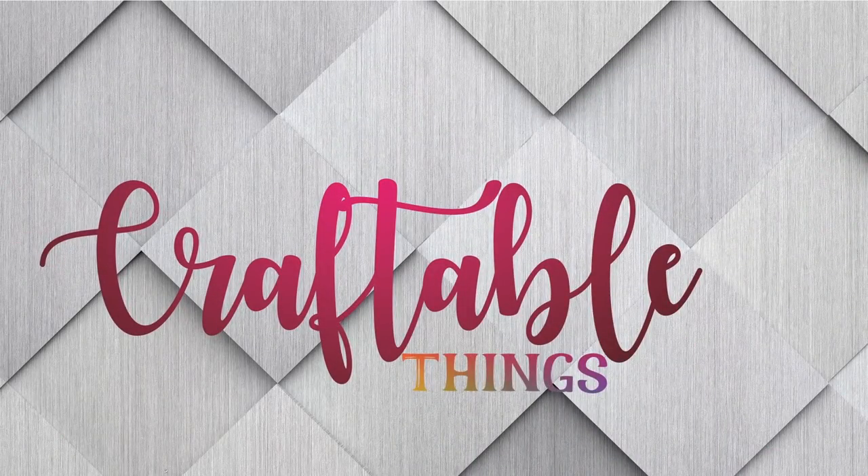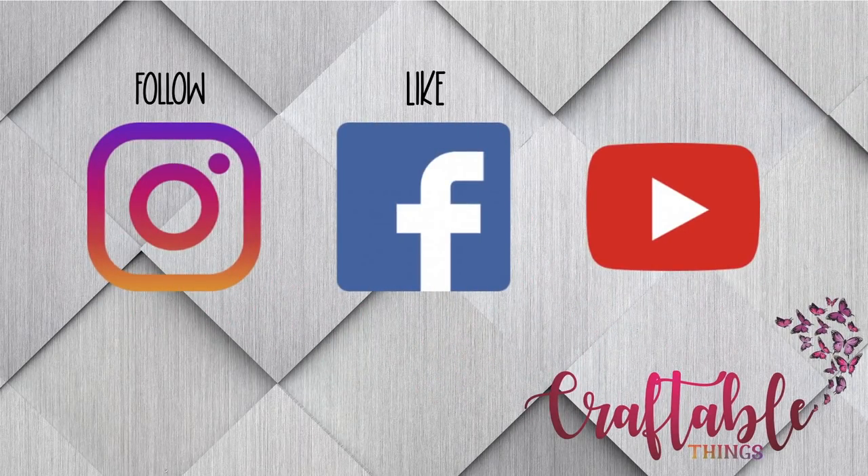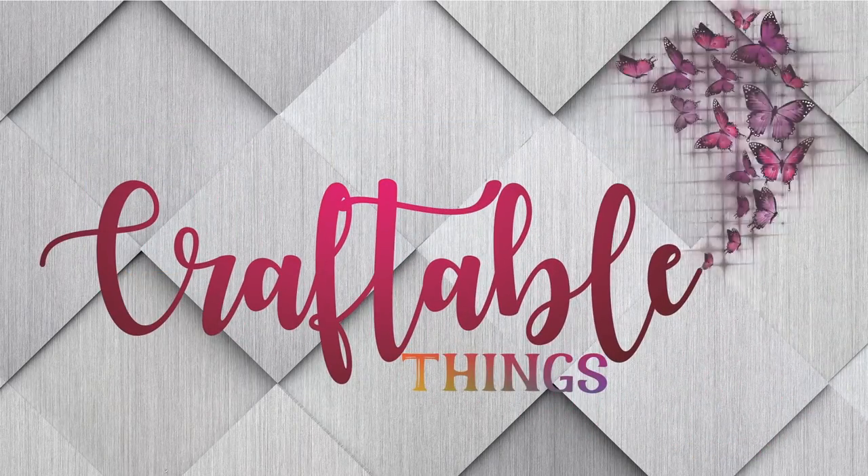Hey y'all, welcome to my channel. If this is your first time here, I'm Patrice. Please look at the other content, if you enjoy it give it a thumbs up, and make sure to hit that subscribe button. For my returning subscribers, hey y'all, welcome back. So today's video is going to be an unboxing.